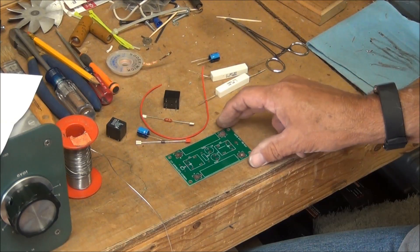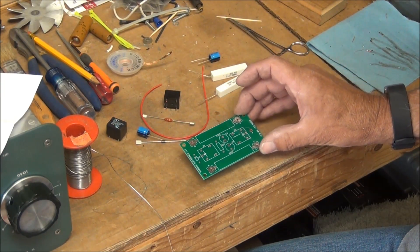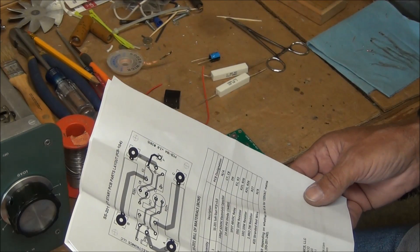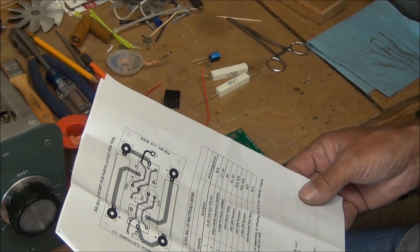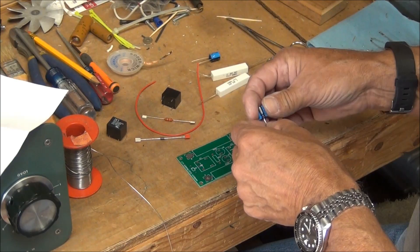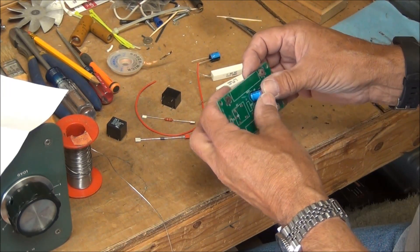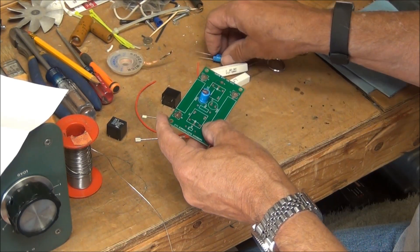I'm ready to assemble this soft start circuit from Harbach Electronics. I'll go in order of the assembly list or bill of materials. They've got 200 microfarad caps, and again they have to be installed with the correct polarization. It's clearly labeled on the board so it should be easy to orientate them the correct way.